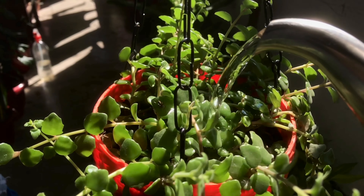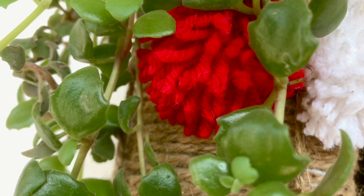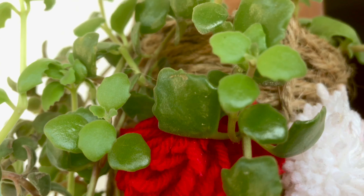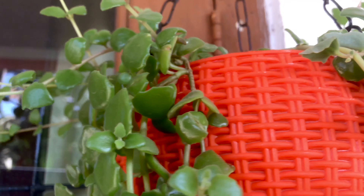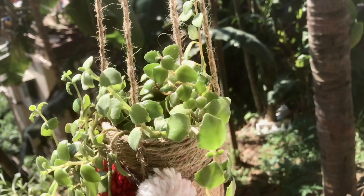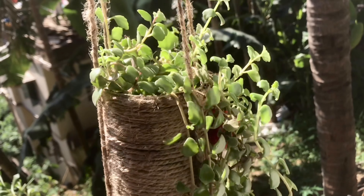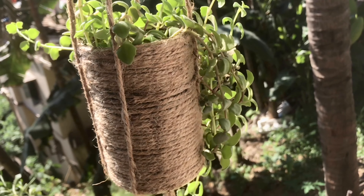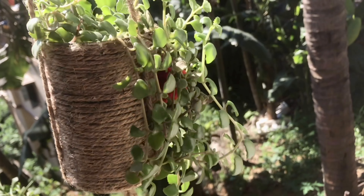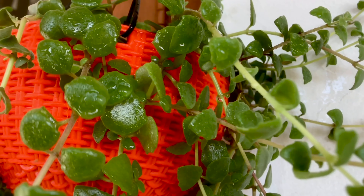Regarding watering — for this plant, water it at home when the soil is dry. For succulents, be careful about over-watering, as drainage is important and over-watering can cause problems. Water it only at the right time, and occasionally clean the leaves and spray water on them.